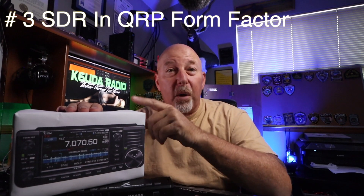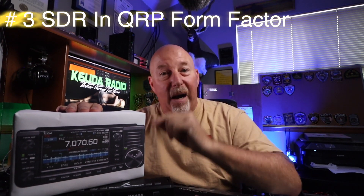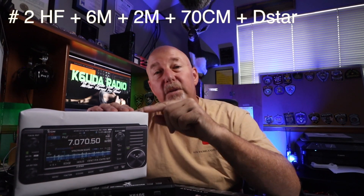Now we can charge these things in the car or plug them into an existing USB outlet. The only mystery is why they didn't go USB-C — maybe they've got a good reason. This is a full SDR radio in a QRP box, which is very cool. This radio will do 160 meters through 6 meters on HF, plus 2 meters and 440, and D-star across the whole spectrum.